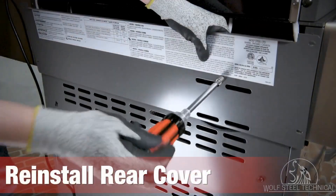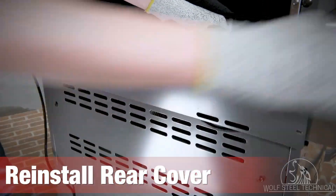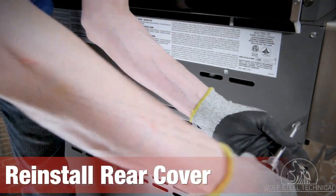Reinstall the rear cover using a quarter inch drive wrench or socket. Start by reinstalling the rear igniter bracket on the right side of the cover before securing the outer edges.